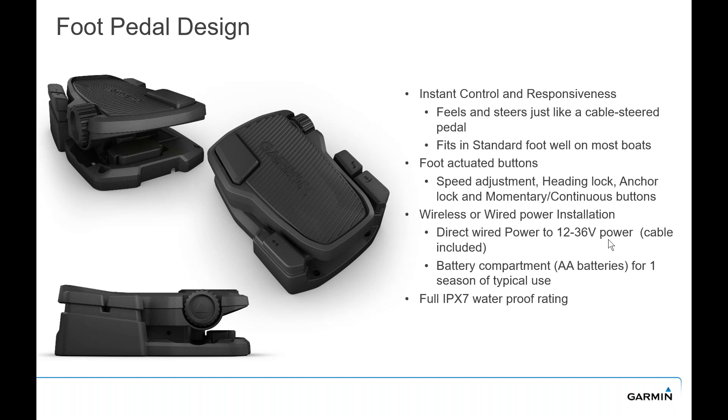The foot pedal has been out since the original Force trolling motor, and the same foot pedal will control the Force Kraken trolling motor. It feels and steers just like a cable-steered foot pedal, and it fits in a standard foot well on most boats. It has speed adjust, heading lock, anchor lock, and momentary and continuous buttons. You can have it connected wireless or wire-powered — you can go right to 12 volt power on your boat if you don't want to use double-A batteries. If you want to go completely wireless, two double-A batteries will last about a season. It's the same waterproof IPX7 standard — one meter of water for 30 minutes.